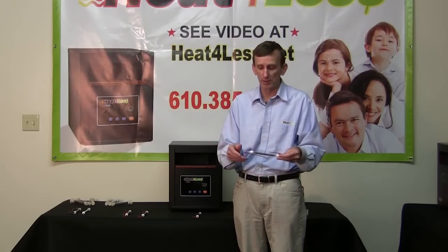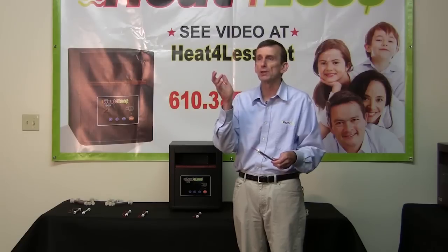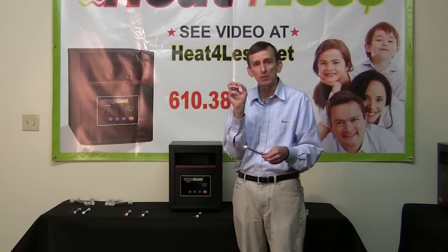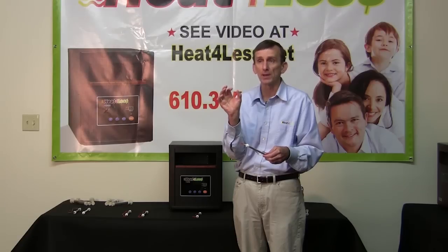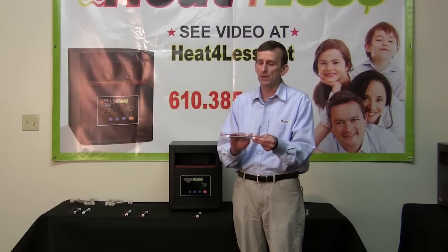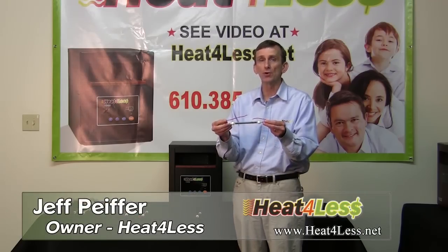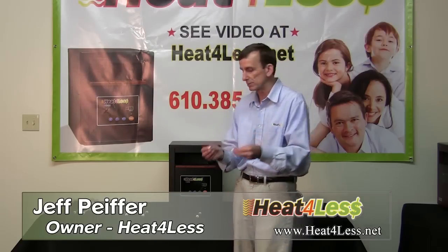Why did it improve the life expectancy? Just like an incandescent light bulb — a regular light bulb you would screw in at home — there's a little filament in it. Every time the bulb turns on, it gets hot, and when the filament, which is made of metal, gets hot, it expands. It cools down when you turn it off and it contracts. Do that enough times and eventually it will break. The same logic is true with these heating elements: the infrared heating element inside the glass gets hot and expands; when turned off, it cools and contracts. By allowing the wire movement and an area to move, it increases the life expectancy.